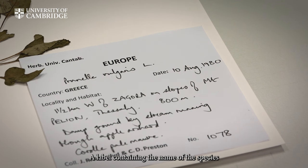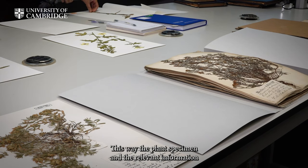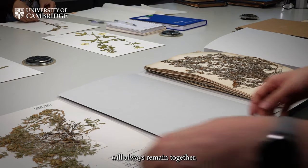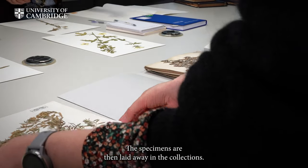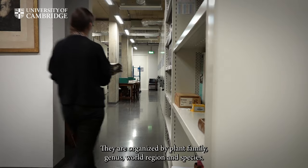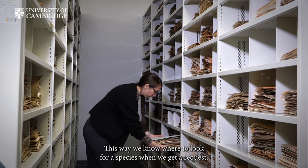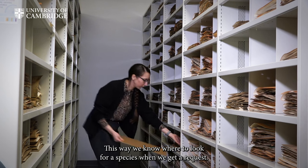A label containing the name of the species and all the collection information is glued to the sheet. This way, the plant specimen and the relevant information will always remain together. The specimens are then laid away in the collections. They are organised by plant family, genus, world region, and species. This way, we know where to look for a species when we get a request.